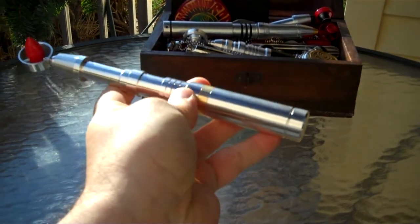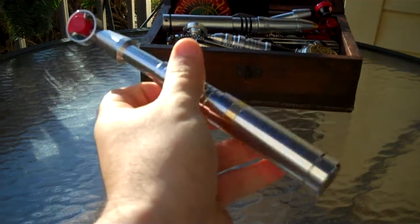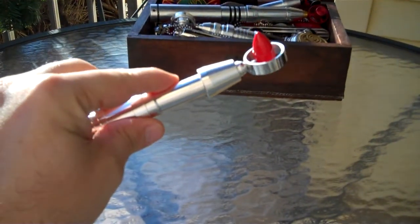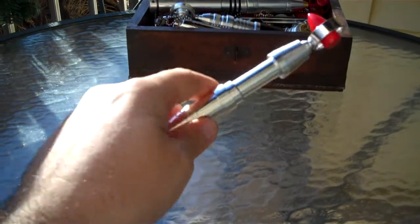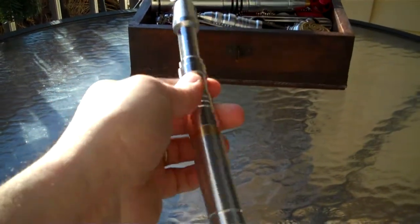Brass work, clean machined aluminum, nice mirror polish on the head, very good finish. Very, very solid, very comfortable prop — good replica.